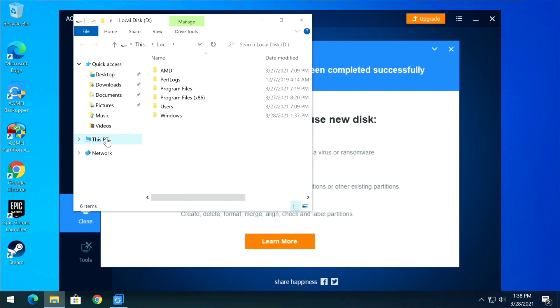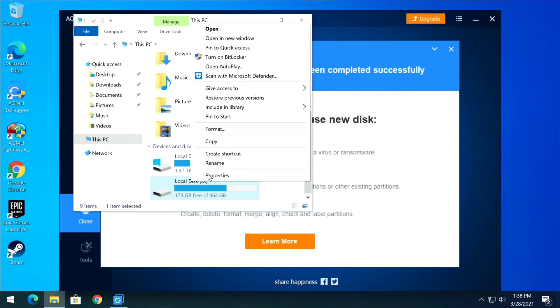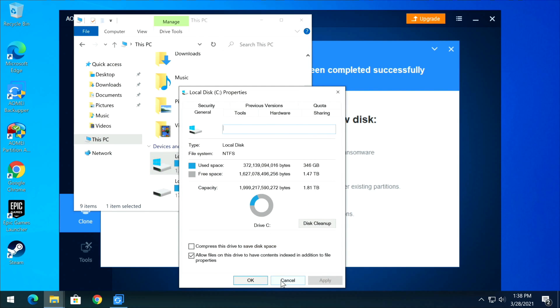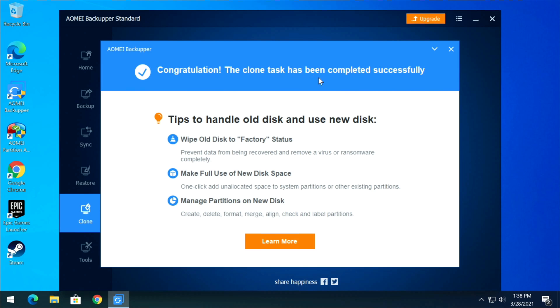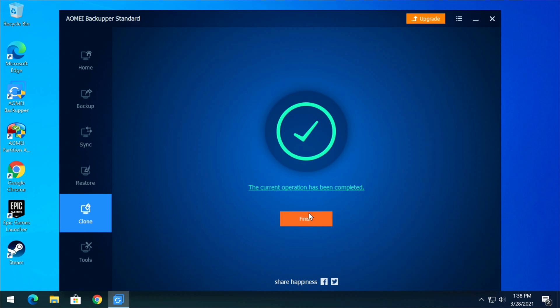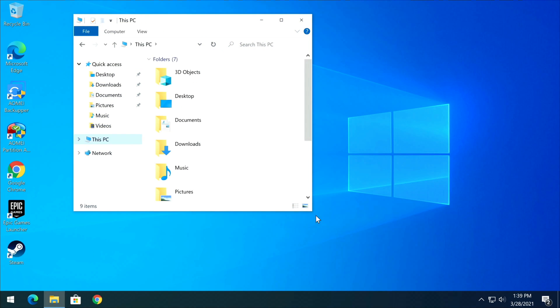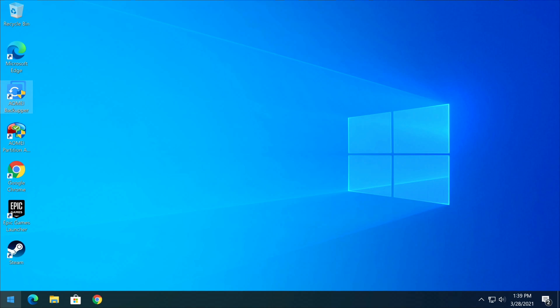Once everything completes, you'll see the success screen. In This PC you can confirm both drives have similar data: the D drive shows 312 GB used and the C drive shows 372 GB — the small difference is likely due to the virtual paging memory file. Congratulations, the clone task has been completed successfully. Click Finish and close the application.